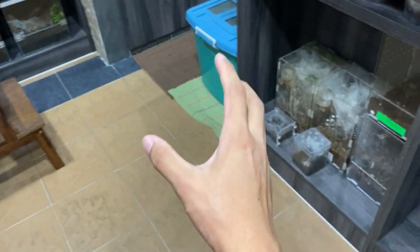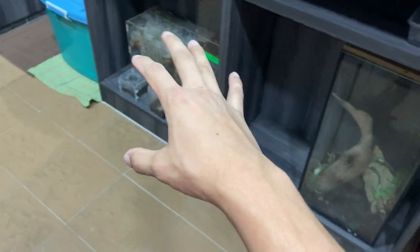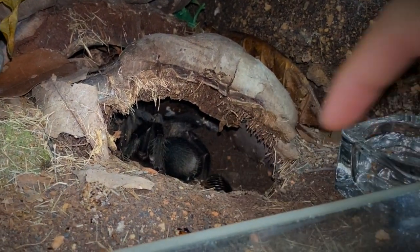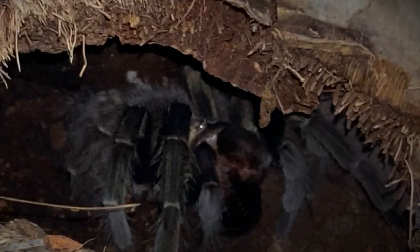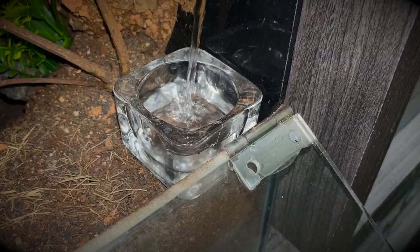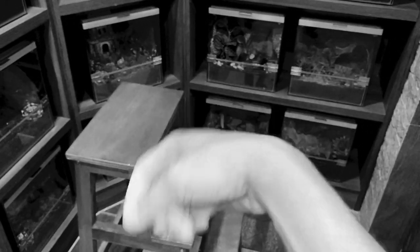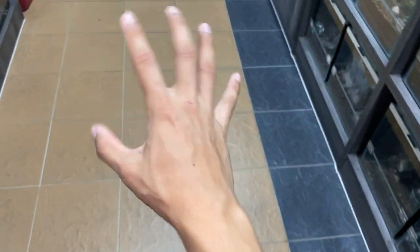What is going on guys? So yeah, today we're going to be doing a little bit of a different video. Usually what do we do? We usually feed tarantulas, water tarantulas, and sometimes we even tease tarantulas — but I don't have a stick or a leaf right now, so no clips for that. Today we're going to be doing something a little bit different.